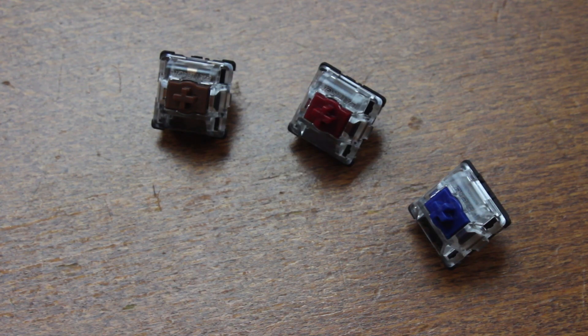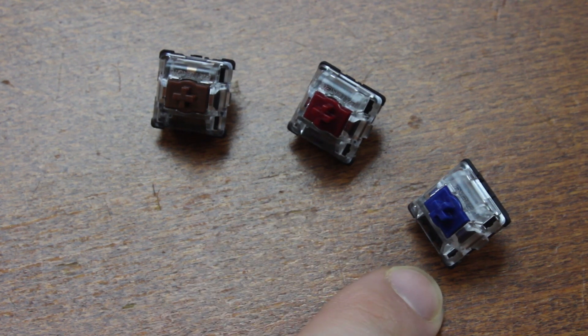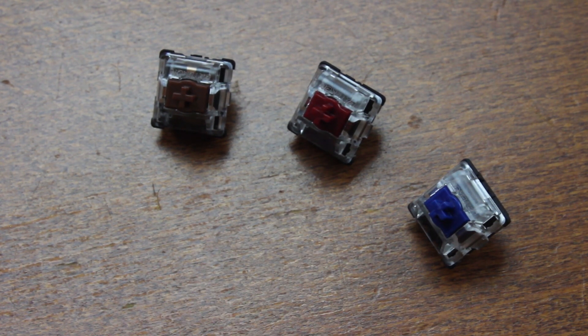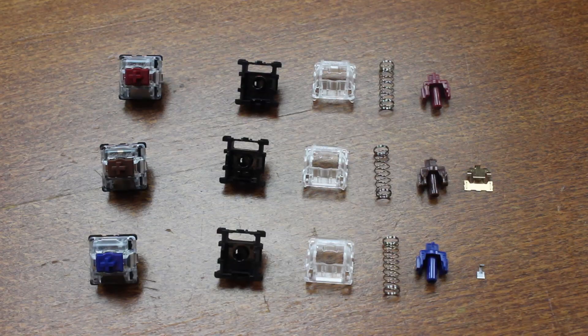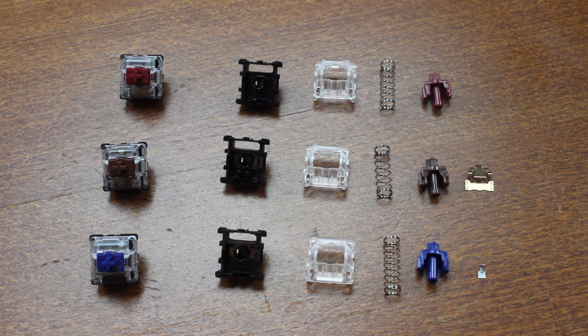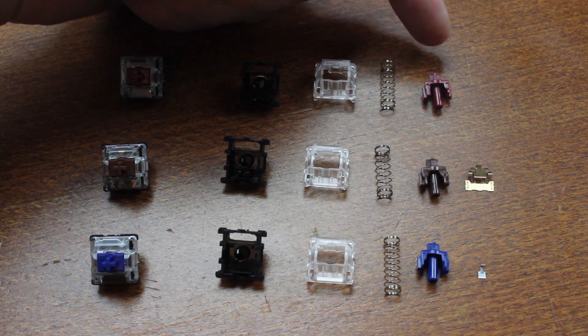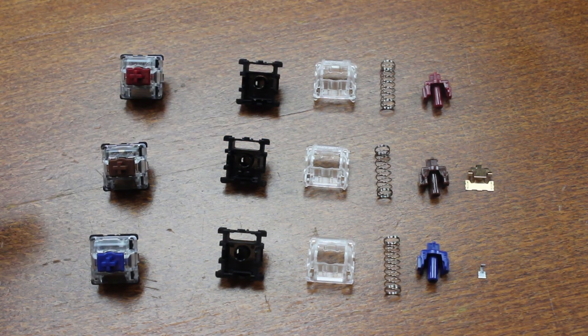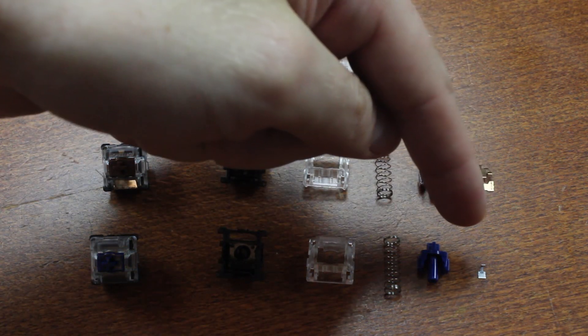It's perhaps also worth mentioning that the tactile and linear versions are factory lubed, but the clicky one is not. That's not so weird — lubing clicky switches isn't great practice as it interferes with the sound, so this is often foregone. Matias did the same, and Cherry left lube out of MX White to create MX Blue as well. Overall, these switches are very simple and have a low parts count — just four for the linear version: two housing parts, a coil spring, and a slider — while the tactile and clicky ones have one additional part each, in the form of the fake contact and the click leaf respectively.